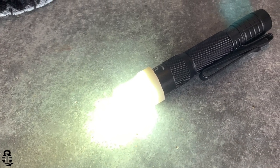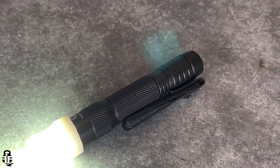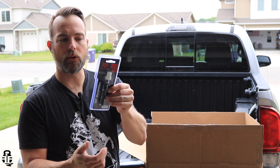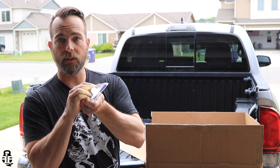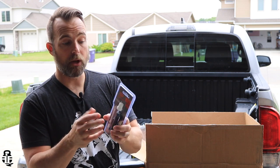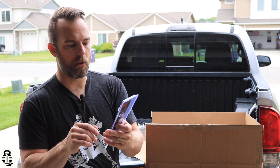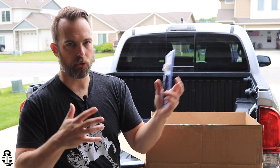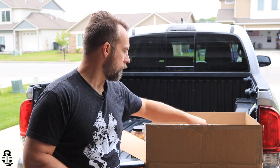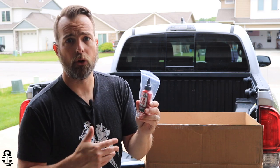We've got the Tackwear EDC light — the TW100. Basically just a little flashlight. It comes with the battery already included and it is ready to go. Something easy for you to clip onto your belt or maybe your hat if you're working on your truck or trying to find something — whatever the case may be. Something real easy to use.